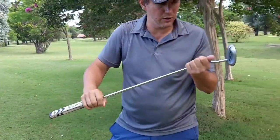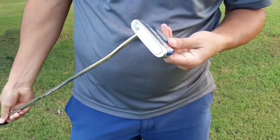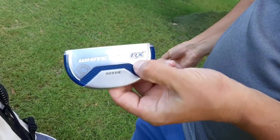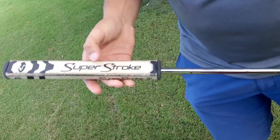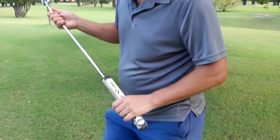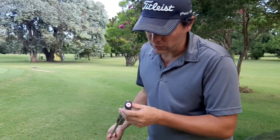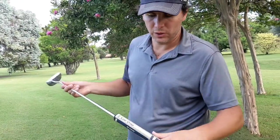Then there's the putter. This is my putter — it's an Odyssey White Hot RX, from Odyssey. I had it cut down to 34 inches and I have a SuperStroke 3.0 flat saw grip on it — pretty heavy. I have a counterbalance: a 50-gram weight under the grip, which counterbalances the heavy weight of the head.